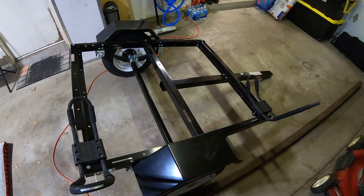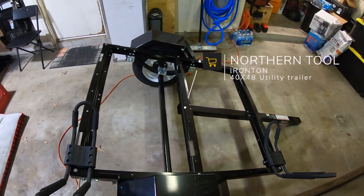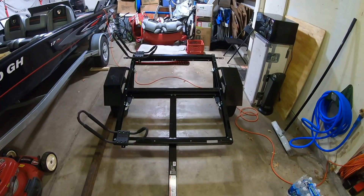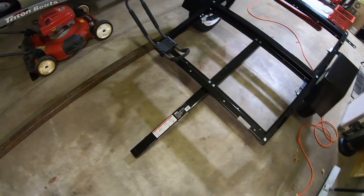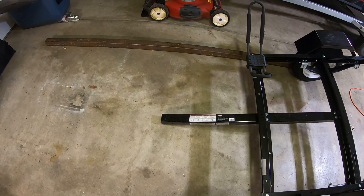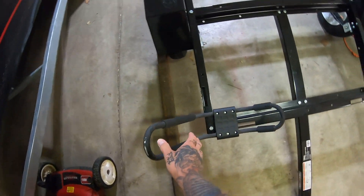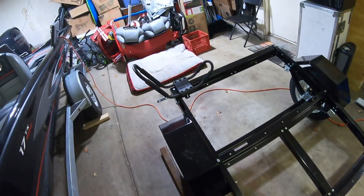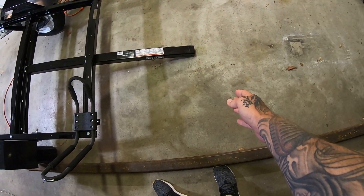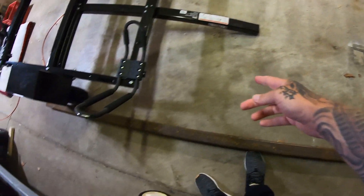I'm starting out with a trailer kit from Northern Tool. I already assembled the trailer kit, it's good to go, but that's when I noticed the problem with the tongue length. The tongue length isn't long enough — once it's attached to the coupler and on to the ball hitch, I mocked up the J-hooks for the kayaks, and once the kayak is on here the nose comes out just as far, if not a little bit further, than the end of the tongue.